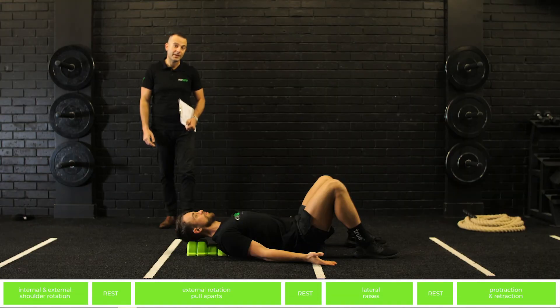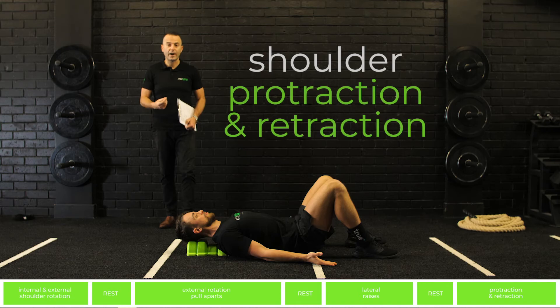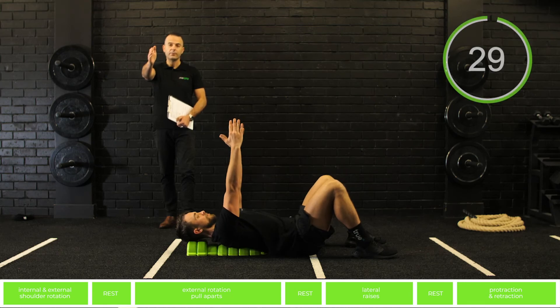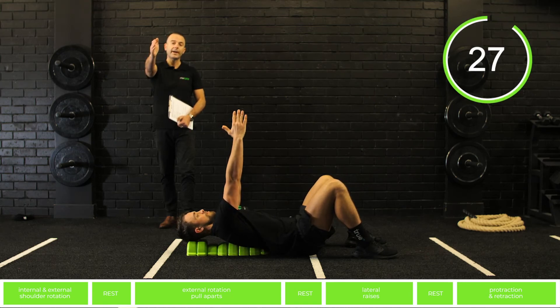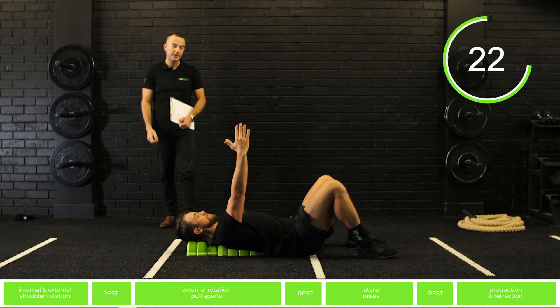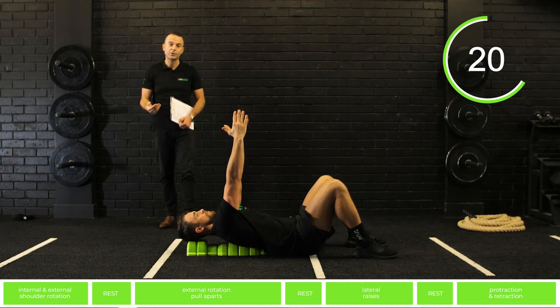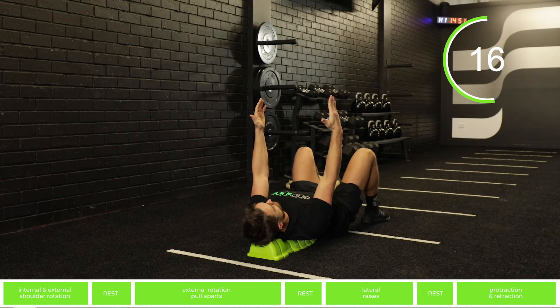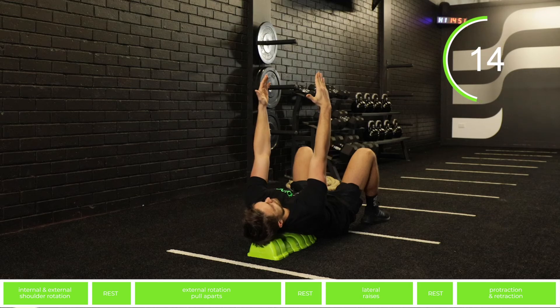Our last mobilization exercise is shoulder protraction and retraction. To start, bring your arms right above you and fully protract your shoulder all the way out, then bring it back in into retraction. This is a great exercise to improve shoulder mobility and increase mobility through the shoulders and mid-back.